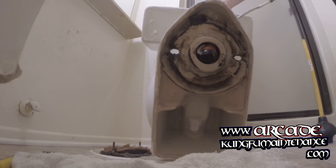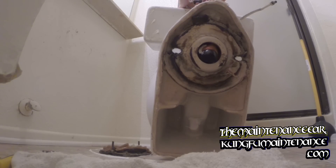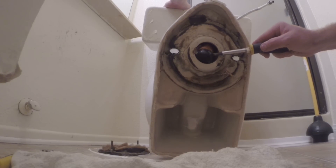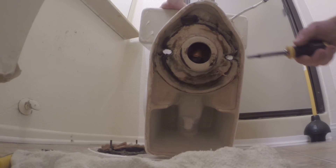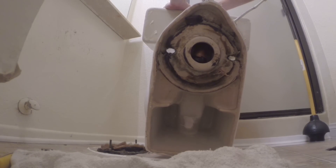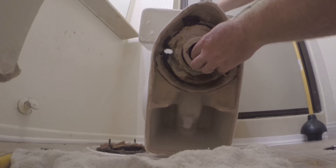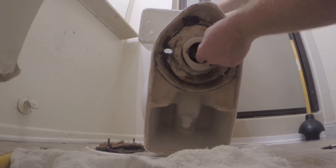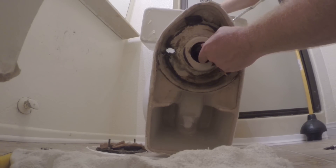You definitely want to wear gloves when messing with this stuff. I actually did it without gloves because I wasn't able to feel the thing and I was concerned I was going to lose it in there and not be able to get it out. You can see the supply line up on the top right hand side there of the toilet.